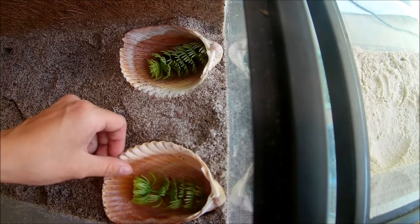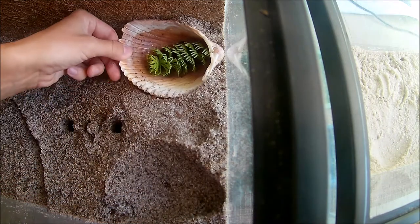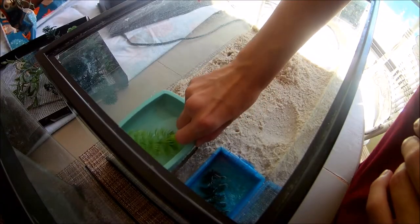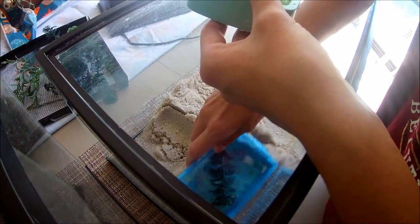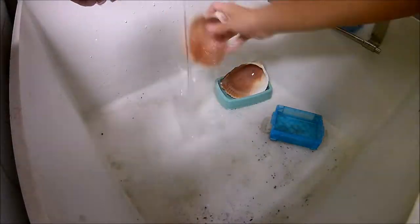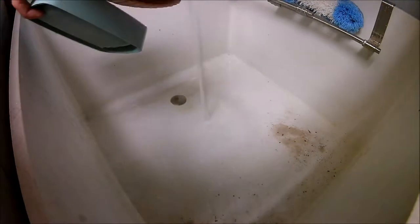Now the only thing left to clean is the water dishes, so I'm going to show you how I do that. I just take them over to our utility sink and I rinse them all out. Sometimes I scrub them with a toothbrush too.